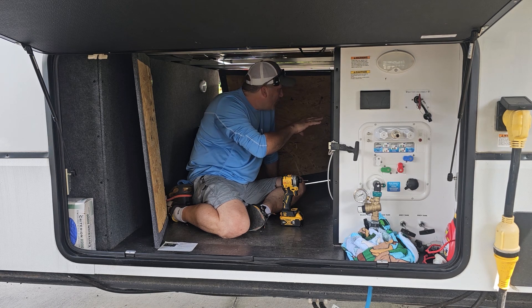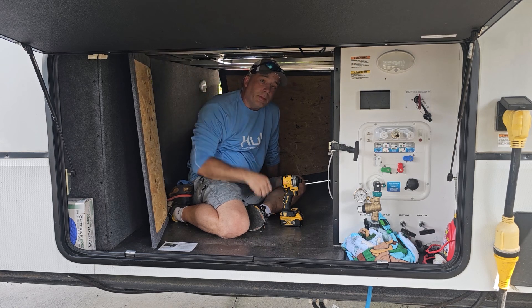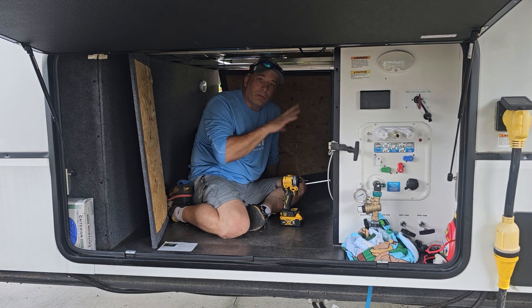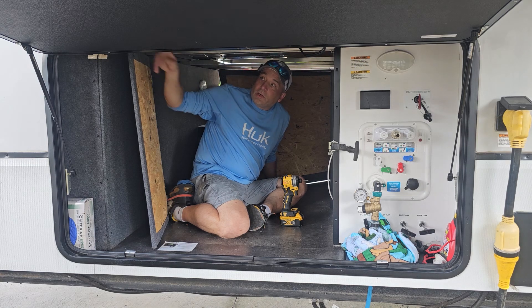We're going to be installing the transfer switch — we got lots of room under here. Then we're going to run an outlet to the front, because that's where the EcoFlow units are going to be kept. It's for a buddy of ours. We're also extending an outlet on the other side, and we'll be putting the generator plug over here.